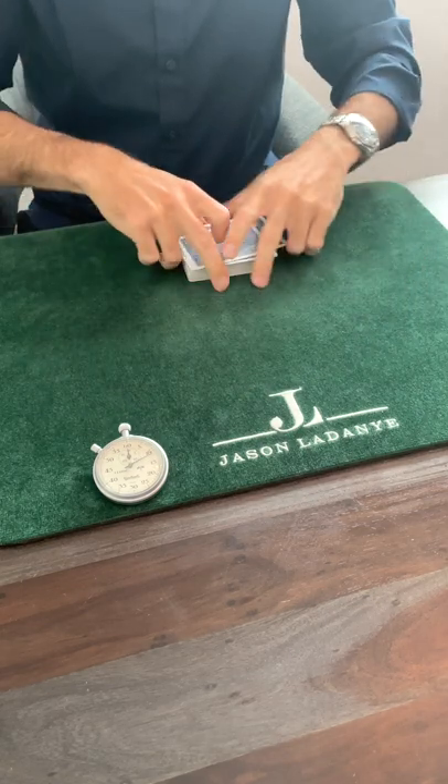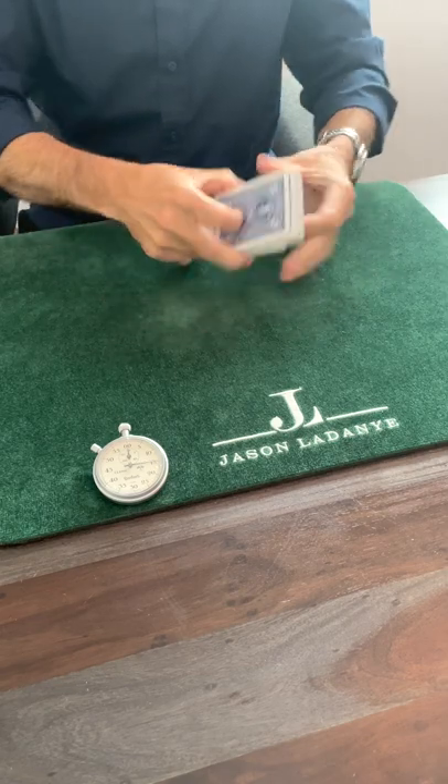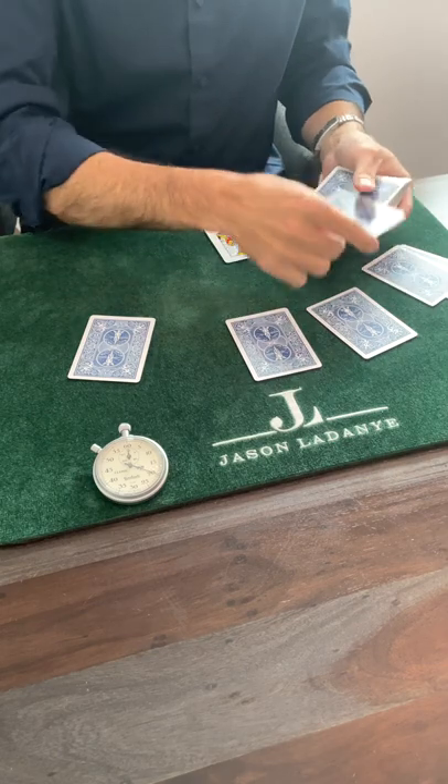But I think I know what they were trying to go for. They think that the cut assists in the stacking in some way. So what I'll do is give the cards just one shuffle and prove to you that without the cut, you can see that all of the hard work happened during the shuffle.